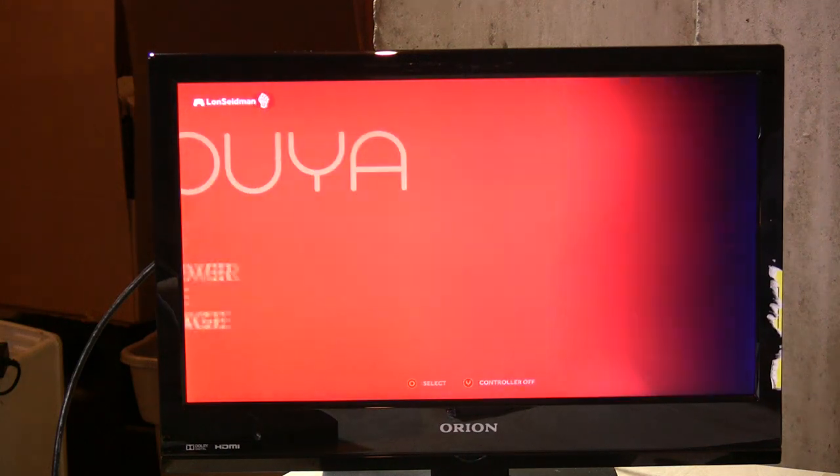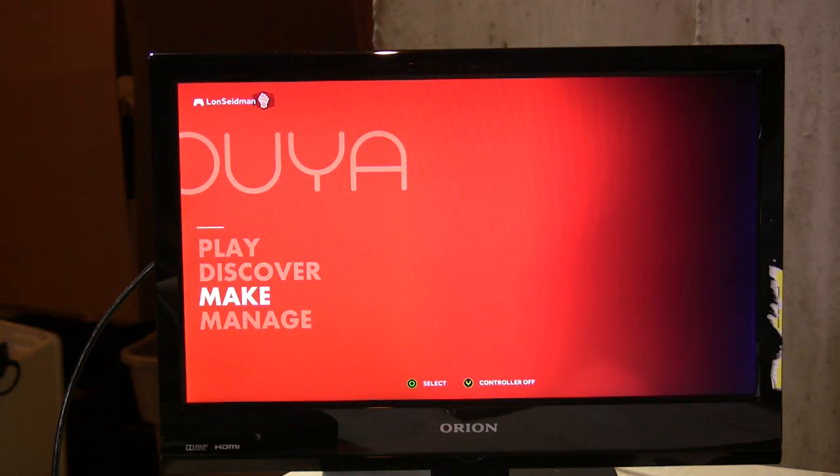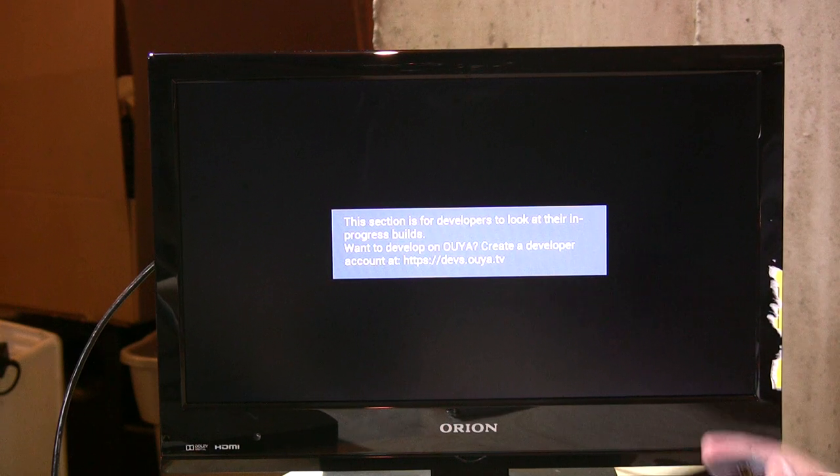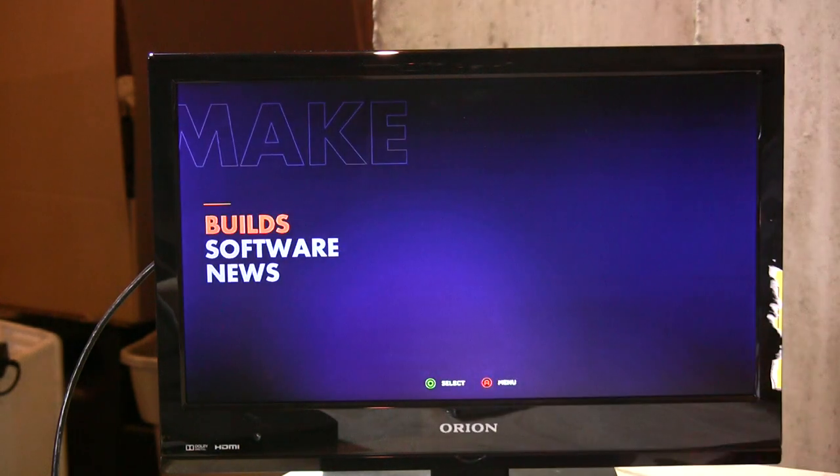If you back out of the store, you have another area called Make. If you're a developer, this is appealing because this is where you can start writing your own games for the console or adapt existing open source software. It gives you a little warning saying this is for developers only, but if you hit the back button, it lets you in.